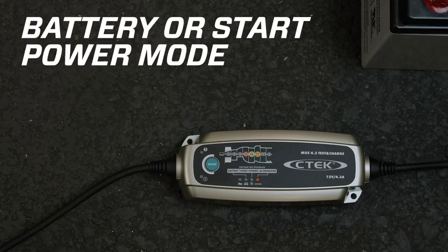In battery or start power mode, the test results will be displayed after a few seconds. If the red LED 4 lights up, recharge your battery as soon as possible. If the yellow LED 5 lights up, your battery might need a top-up charge. If the green LED 6 lights up, your battery is in peak condition.